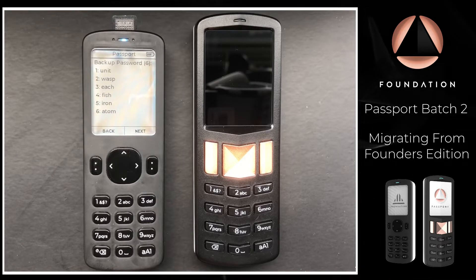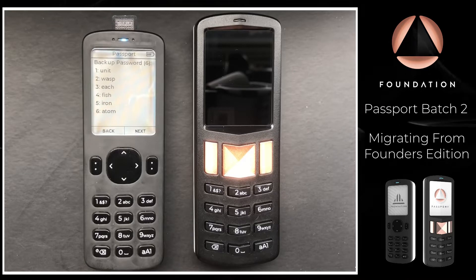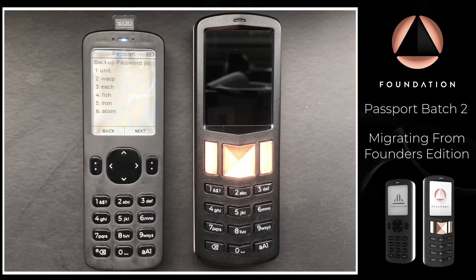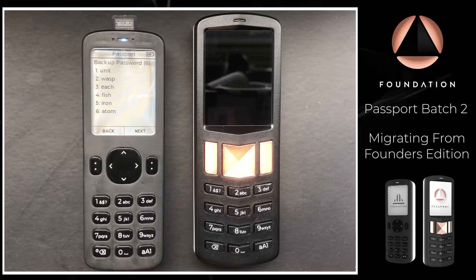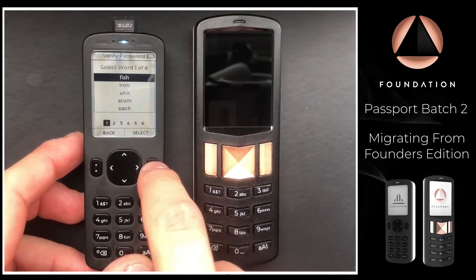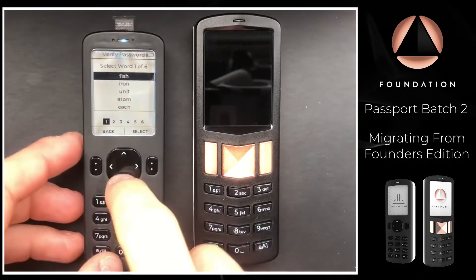There we have our backup password, and I'm just going to quickly note that down. It's absolutely crucial that you keep these six words safe and secure. Anybody with access to the micro SD card containing your encrypted backup and these words will be able to access any Bitcoin within your wallet.